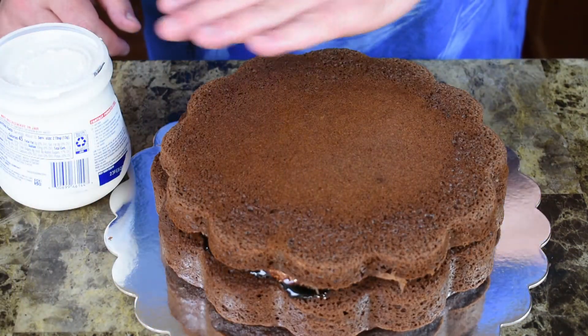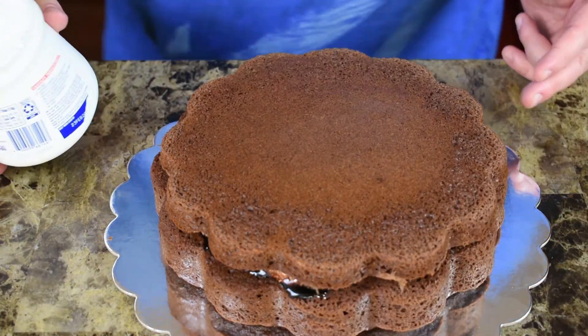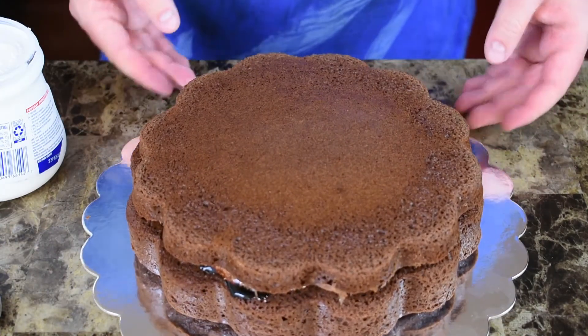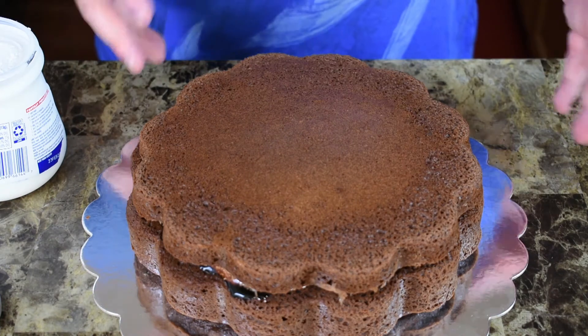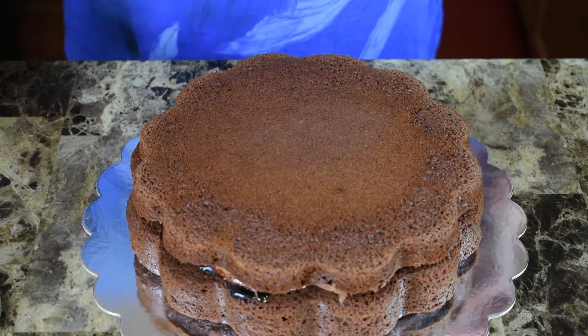Now I'm just going to cover the top of the cake with another layer of our marshmallow fluffy stuff — I'm not going to do the sides. You can see where the top and the bottom there's a little gap there, but I'm not worrying about that for this particular cake because I think if I put marshmallow around the side it's just going to run down and make a mess.